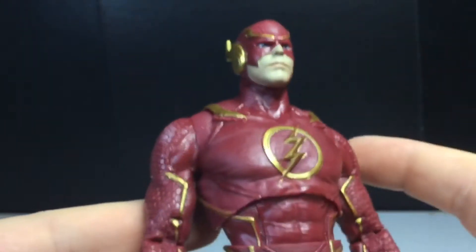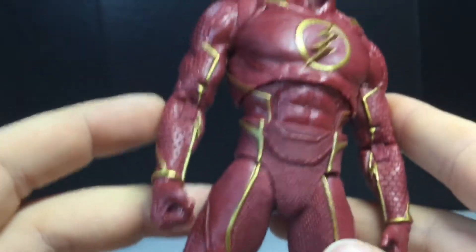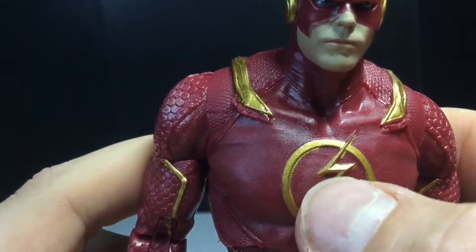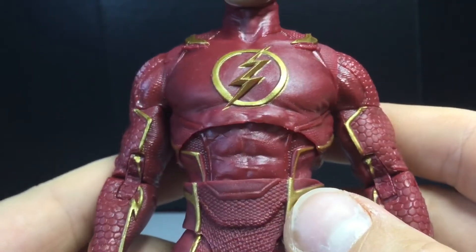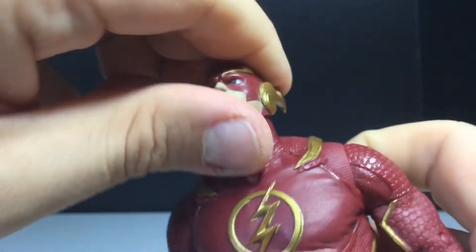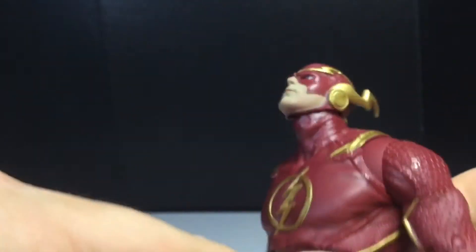It does look like the game too — the face at least. You can see the logo right there; it's a little sloppy on the paint right there, but other than that it looks good. I think that's the only sloppy part. The head looks up quite a bit — wow.